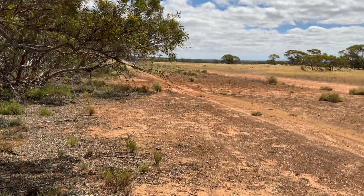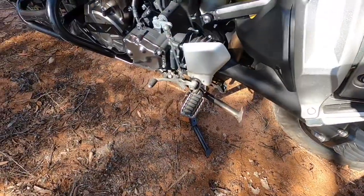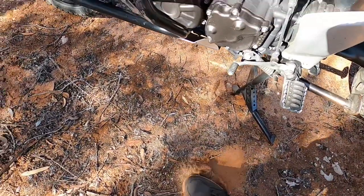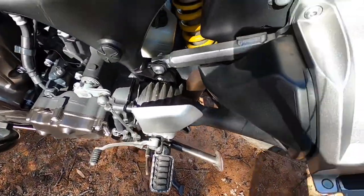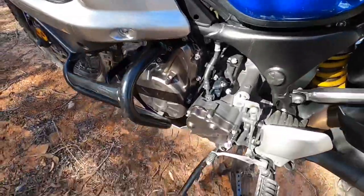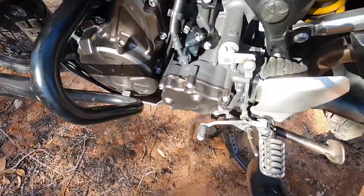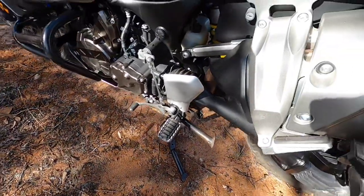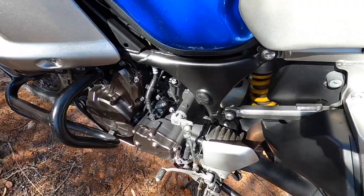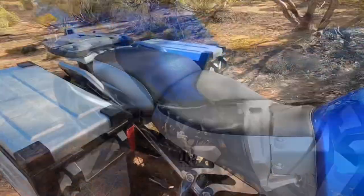It's a good idea to carry a small aluminum plate — I carry mine inside the tank bag — so when you put it on the side stand, you can throw the plate on the ground and stop the side stand sinking into sand. You can buy extension plates but they get pretty big; I prefer a small four-inch square plate that gives just enough stability on the soft stuff.